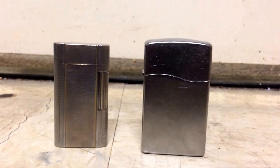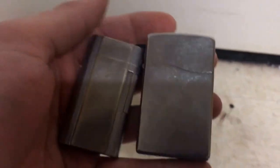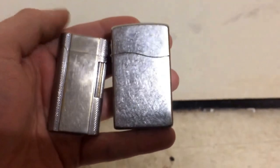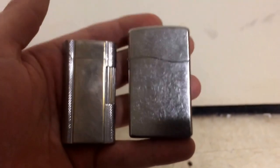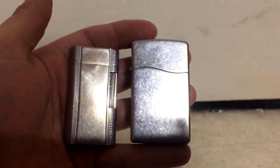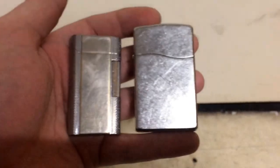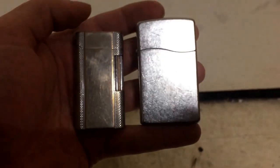This is a quick video comparing two Zippos. The lighter on the left was one of the top-of-the-line technology lighters of the 1980s. It was built by Zippo, but they outsourced it to a company in Japan — I don't really know why, but I figure they didn't have the equipment and ingenuity back then to make this butane lighter. It was called the Zippo Contempo.